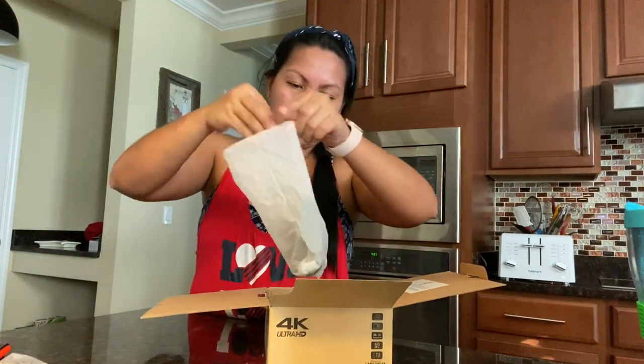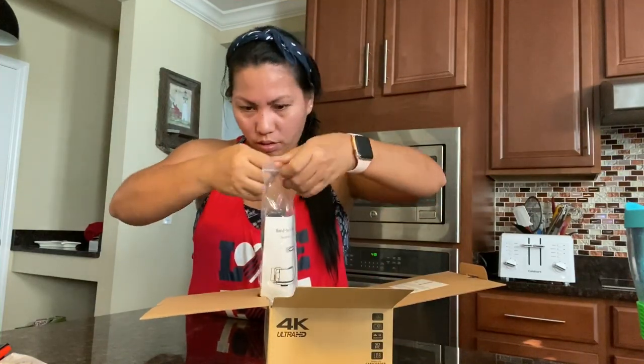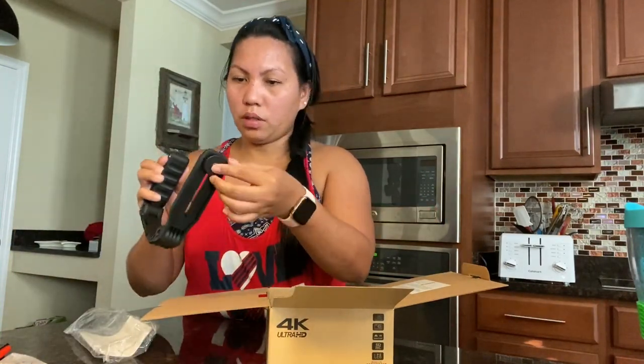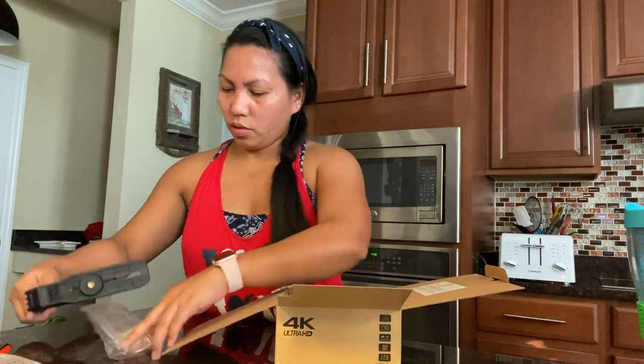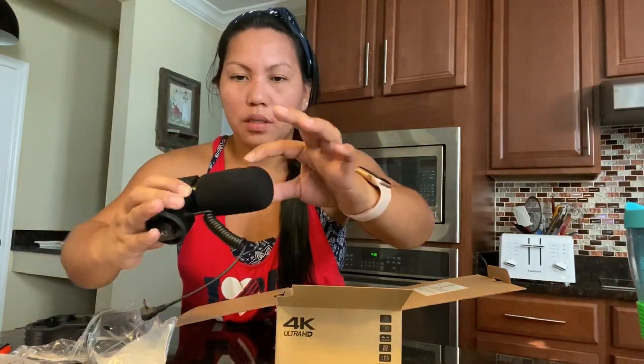And we have a remote — you can do recordings yourself with this. We also have this piece, which is for the lens hood. And this is the handheld bracket — it's adjustable. And this is a stereo microphone. It's a little bit bent, but I think it's okay — I can ask them about that.